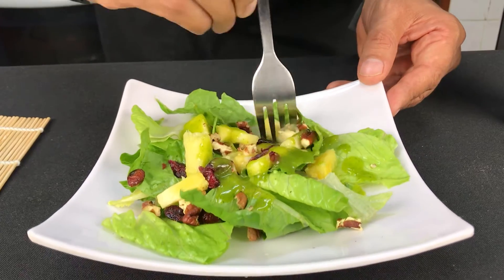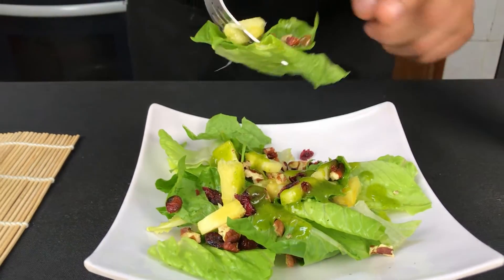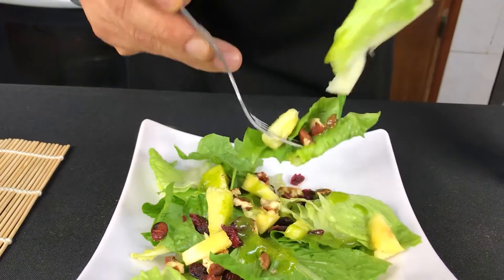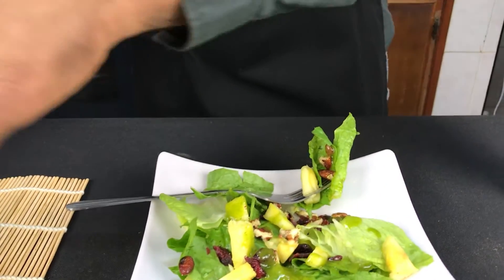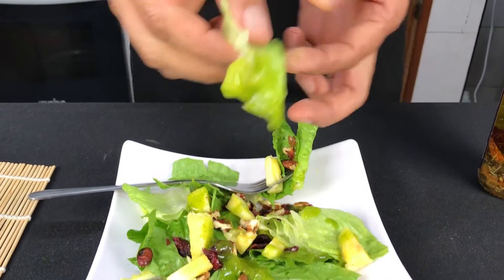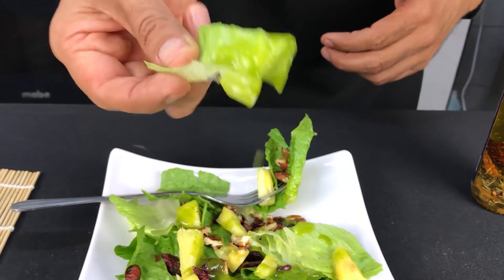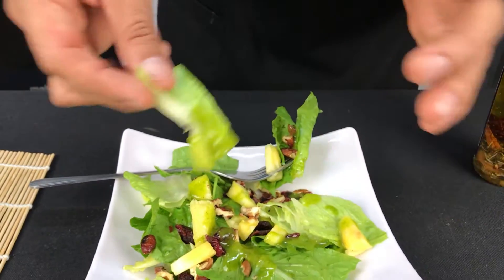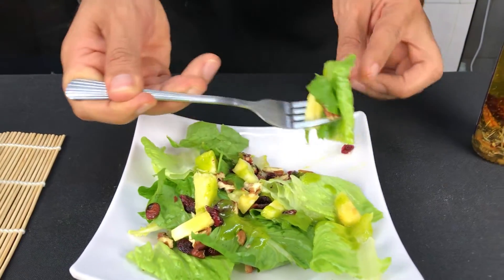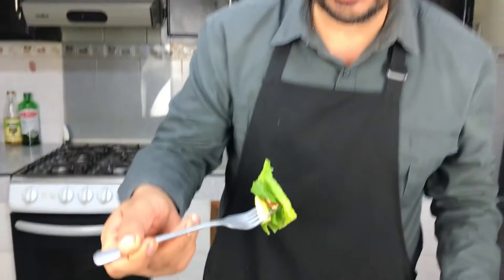Vamos a probar poquito. Vean la adherencia — es lo que les decía de la lechuga: se adhiere. Eso es lo que necesita tener un aderezo para que esté rico y cuando se mezcle en la ensalada, el bocado lleve el sabor del aderezo. De verdad, amigos, una delicia. Garantía de sabor.